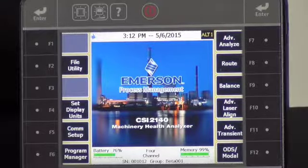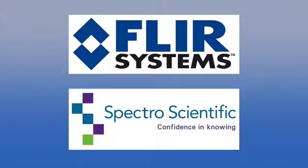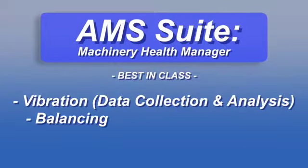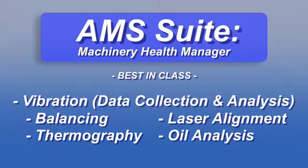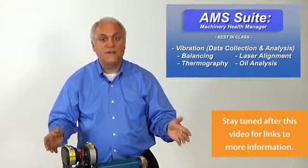Furthermore, it's also possible to integrate IR images from FLIR infrared cameras as well as oil analysis data from Spectro's oil view products into our AMS Suite software. For the first time, your end users can now bring together in one single system best in class vibration, best in class balancing, best in class laser shaft alignment, best in class IR thermography, and best in class oil analysis — all integrated into a single software. That's a powerful message to your customers.